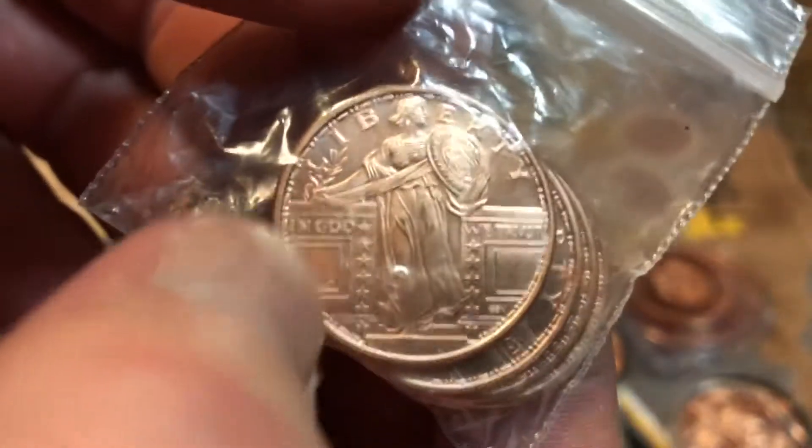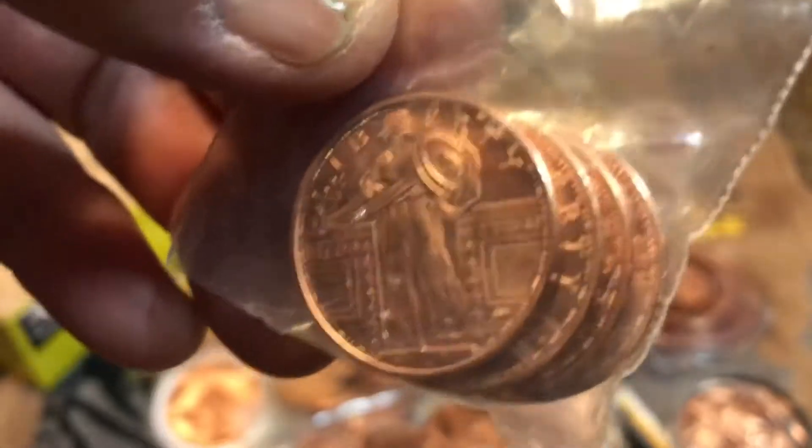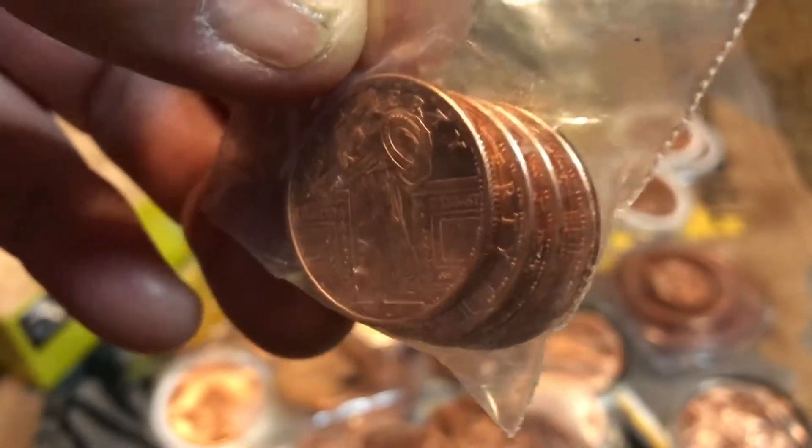I got a few just left of the Standing Liberty copper. This will let you see what a real Standing Liberty should look like — that's what a beautiful Standing Liberty looks like, but I got it in copper. One, two, three, four of them.